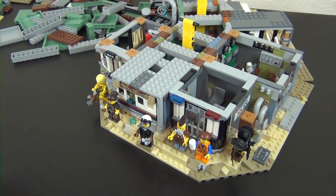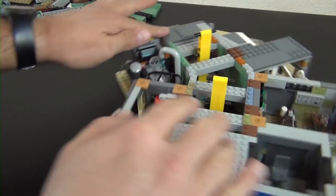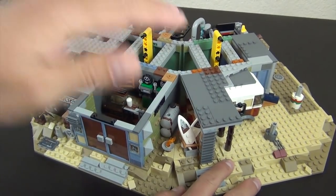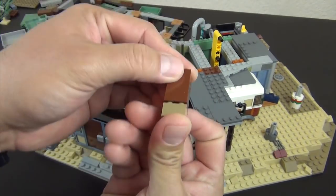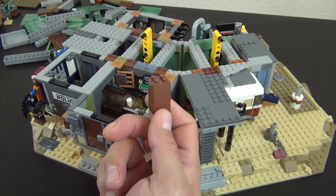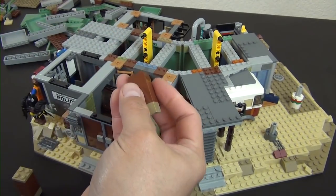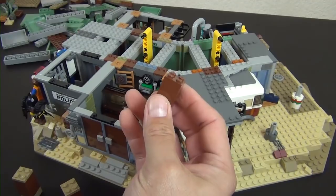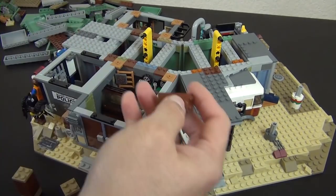All right, moving on to the continuation of the build. Let me orient the model how they show it in the book — basically like this. We're going to keep adding on stuff to the top of this. What we have here is a 2x2 brick with a taller 2x2 brick and then a 2x2 plate. I need to make four of that little combination — there's two, there's three, and the last one right here.